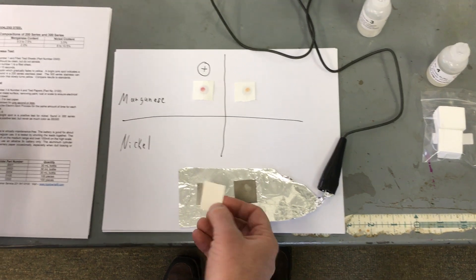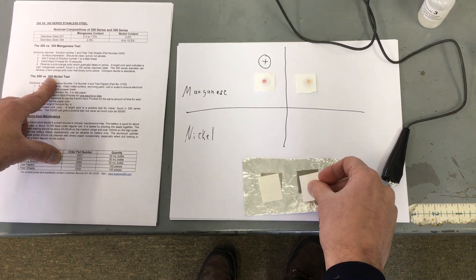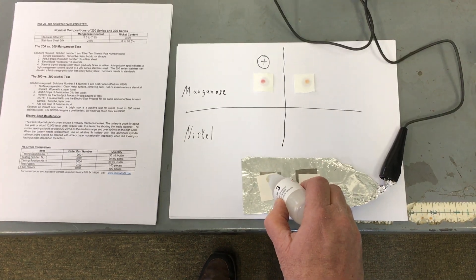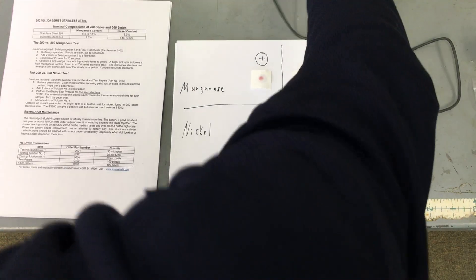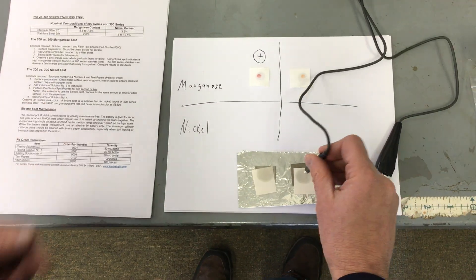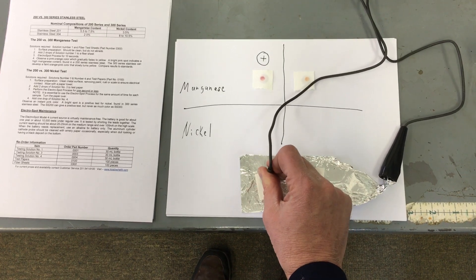I'm doing the nickel test. I use 0100 test papers and solution number three. It only says one second according to the instruction manual — one second per metal.